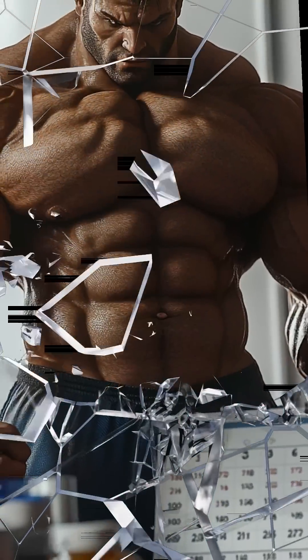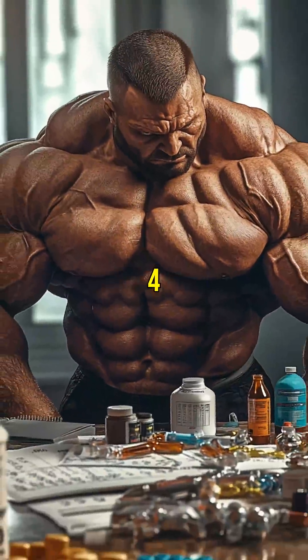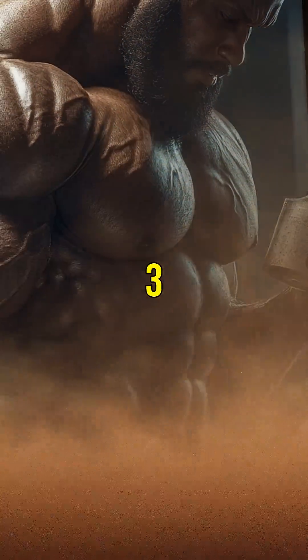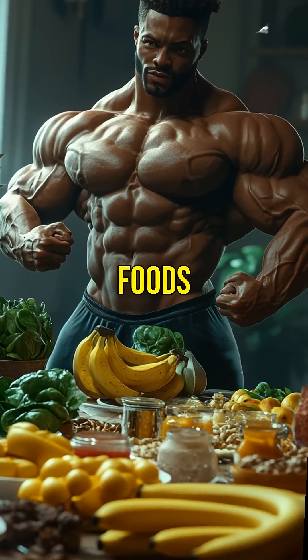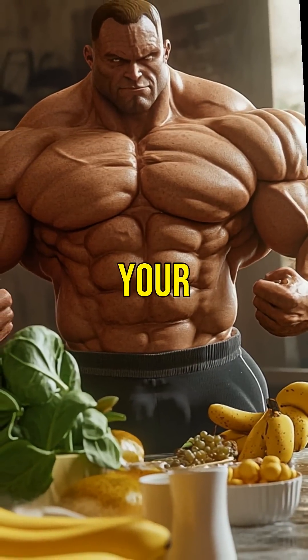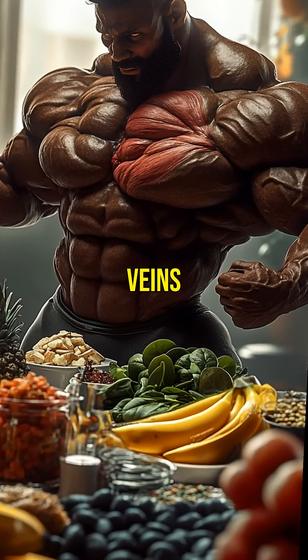To sharpen up for competition, taper off creatine about a week before the show, not necessarily four weeks. Also try skipping the loading phase and taking three to five grams per day, drinking enough water to stay flush but avoid bloat, and eating potassium-rich foods like bananas and spinach. By tapering and hydrating smart, your muscles dry out naturally, helping you bring back those abs and veins by show day.